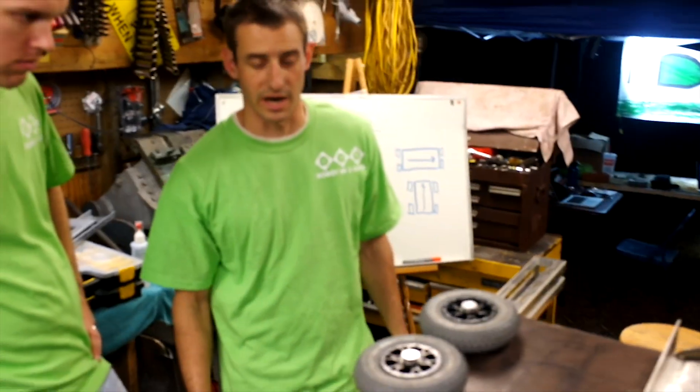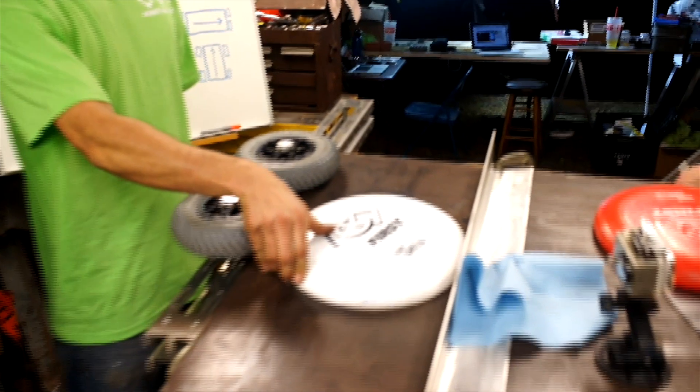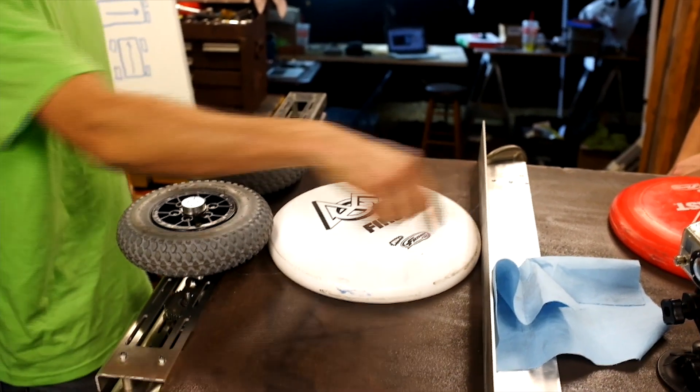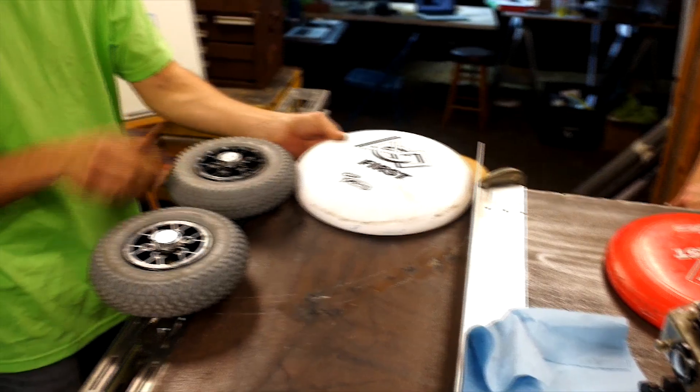This is a mock-up of a shooter we're going to try. The Frisbee will come in here, this wheel will push it forward and accelerate it some, and then this one will accelerate it further. Meanwhile, this side of the Frisbee is stationary, so it's causing the Frisbee to spin as it leaves the shooter.